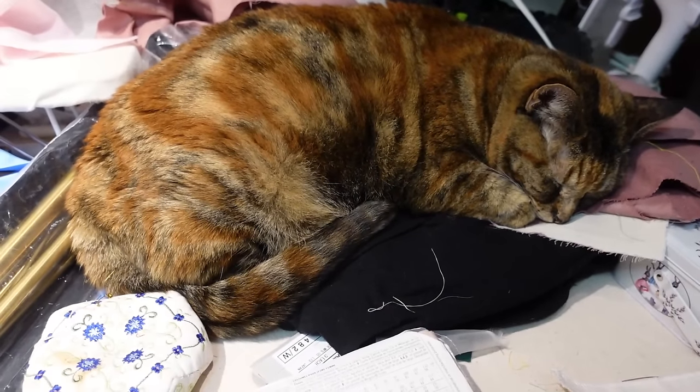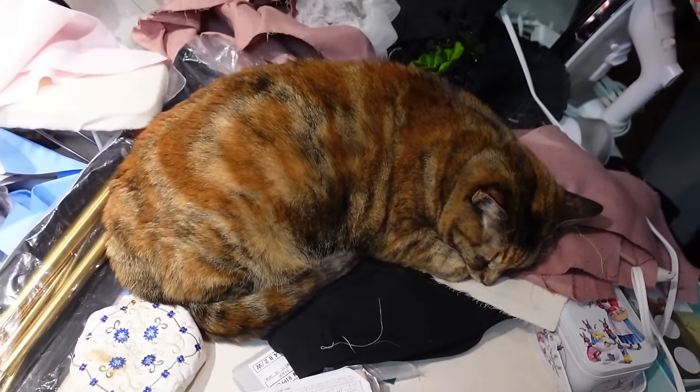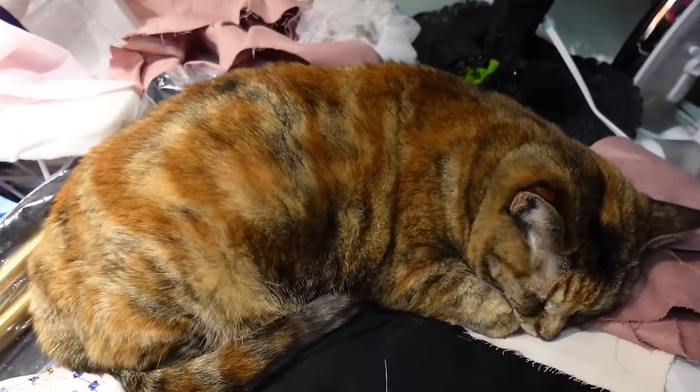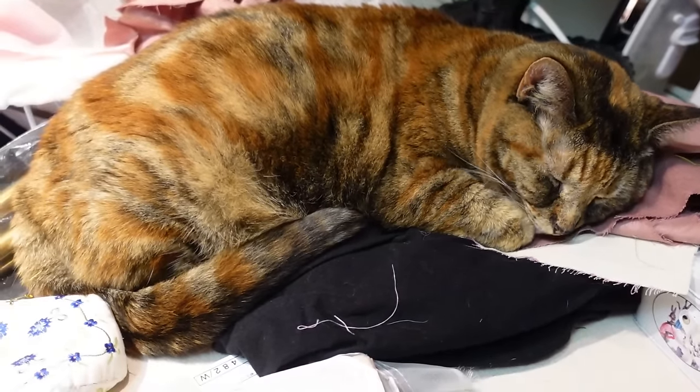I just have to show you how cute this kitten is, just completely sleeping on the pile that is my sewing table. So freaking adorable.